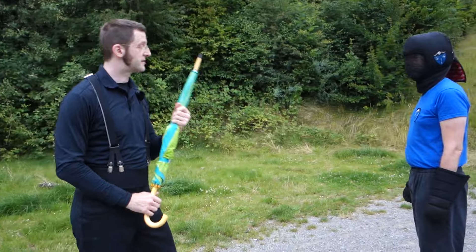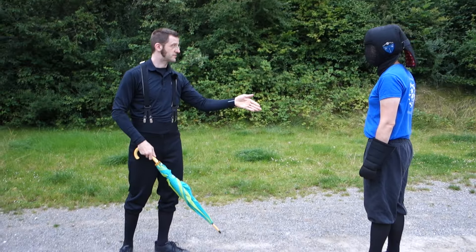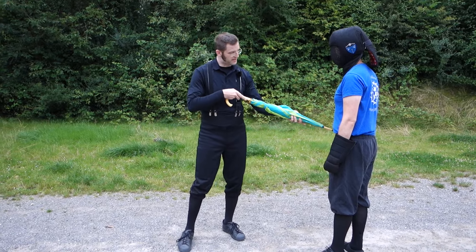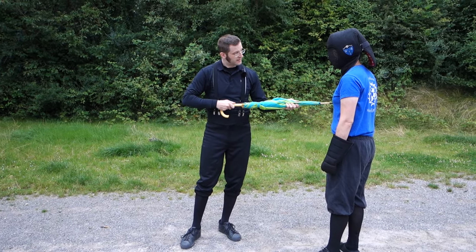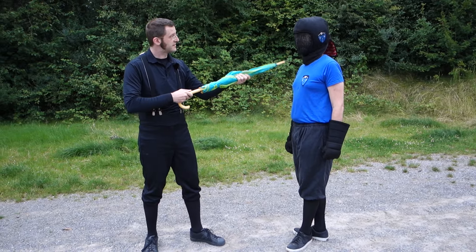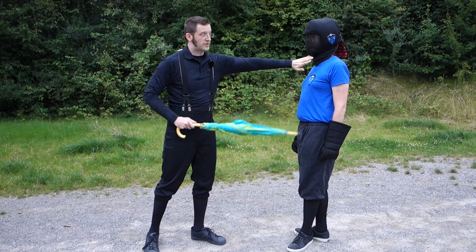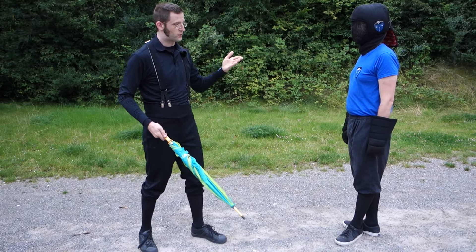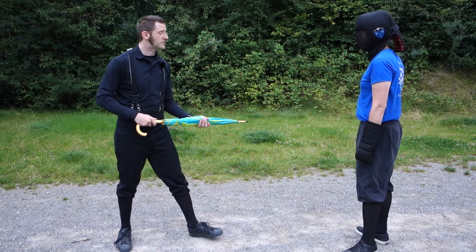First thing we want: point goes to face, chest, or belly — more the region of the solar plexus and the face. Don't go for the throat, because that is really, really dangerous. You don't want to kill him — you just want to get free of him.